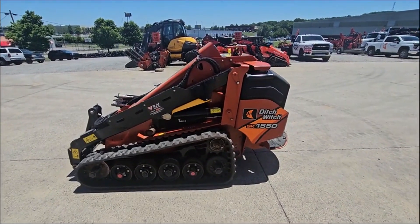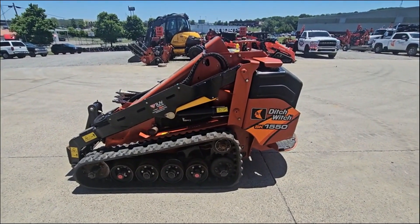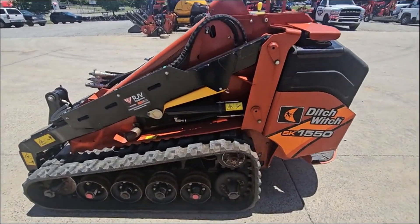Alright guys, you know the drill. I've got a 2020 SK1550. We're going to do a quick walk around so you guys can see what you're buying.